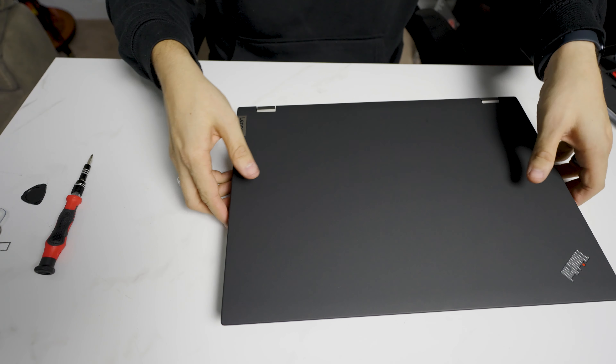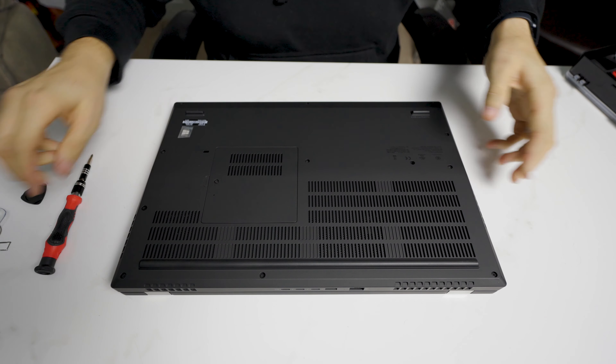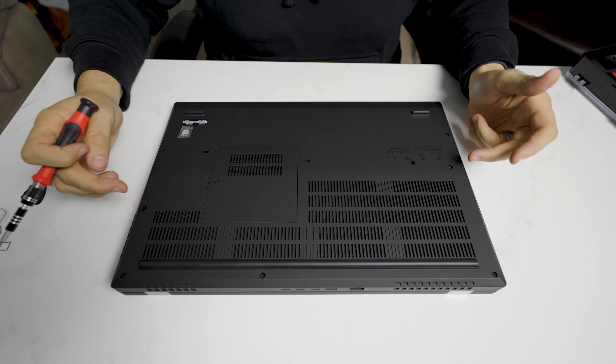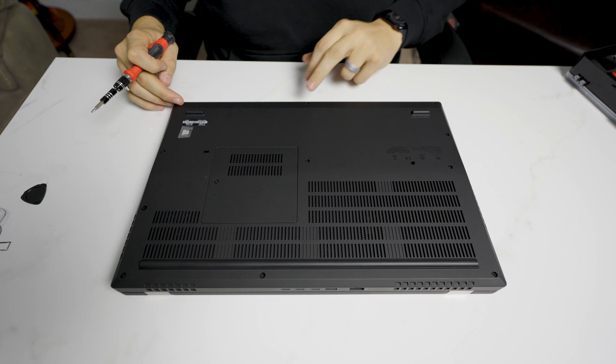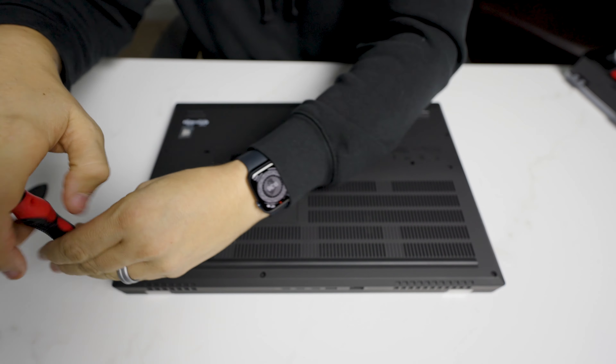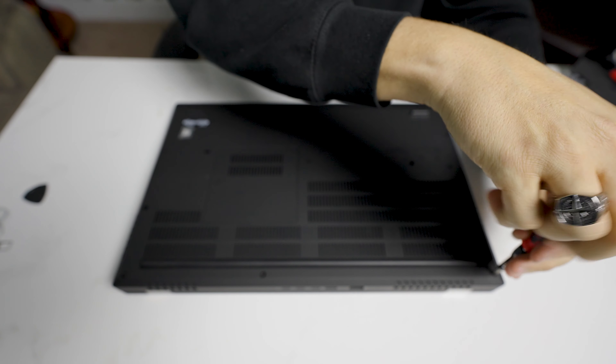Now this laptop has not been disassembled yet, so this is going to be a fresh, live example. Looks like we have just basic screws around here — 11 total. And then the cover here. So we're just going to undo these real quick. Nothing too special here.